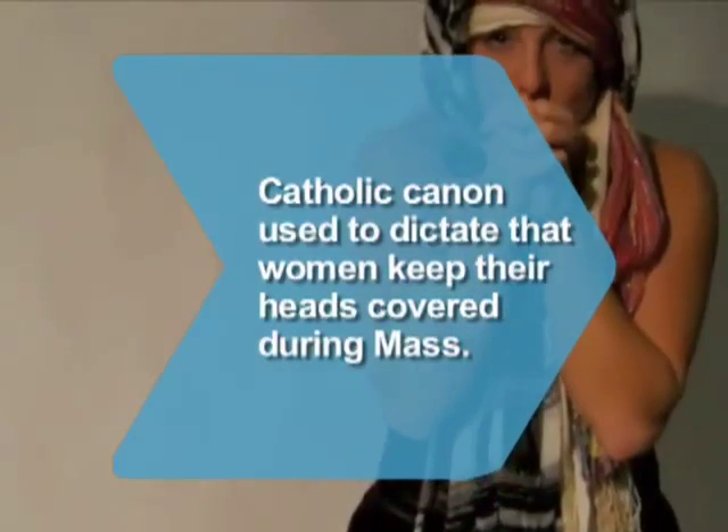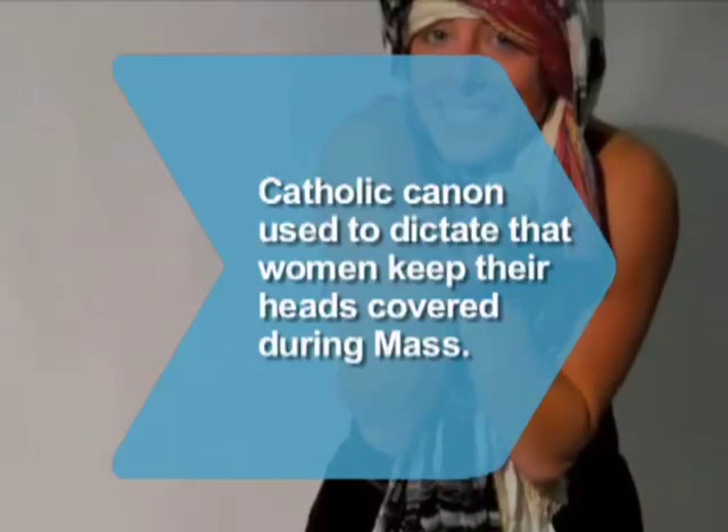Did you know Roman Catholic canon law used to dictate that women keep their heads covered during Mass?